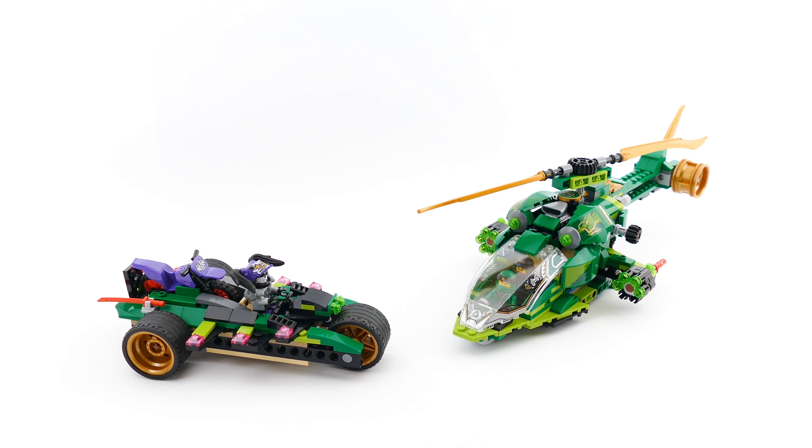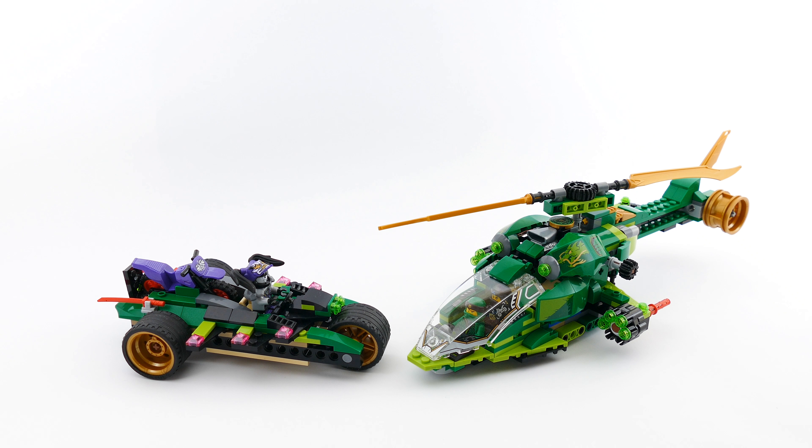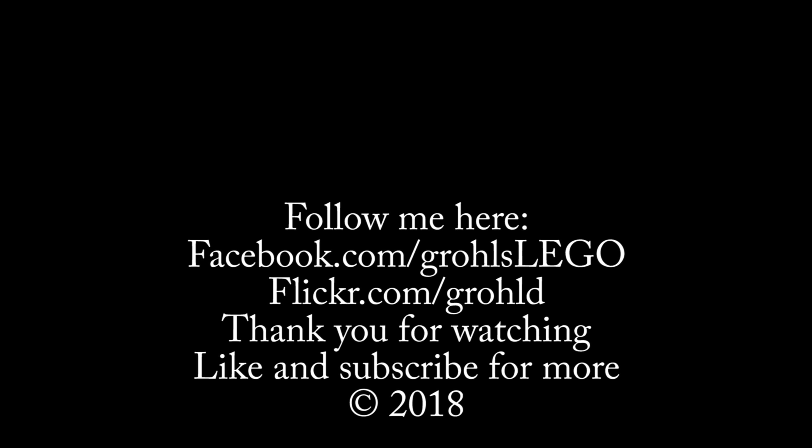It rolls really well. The additional features include storing the red katanas for Ultraviolet, and you can fold the ramp to take out Ultraviolet's motorcycle. At any point she can just get out of the cockpit and get on the motorbike.